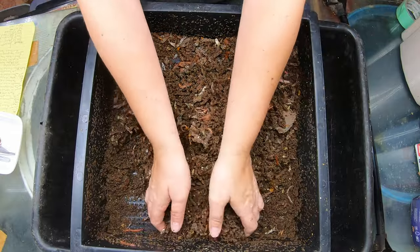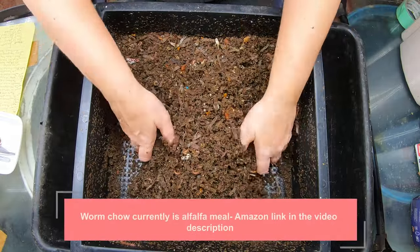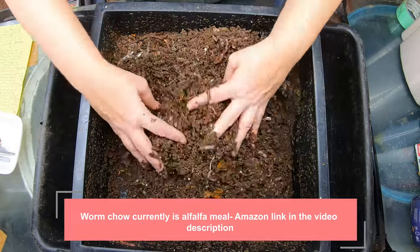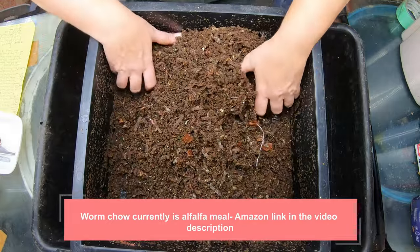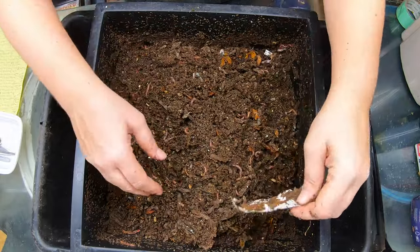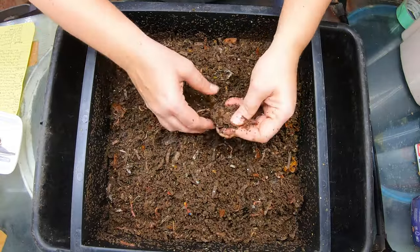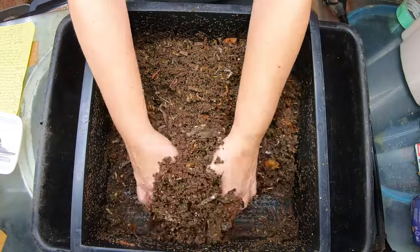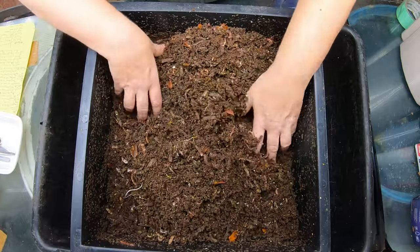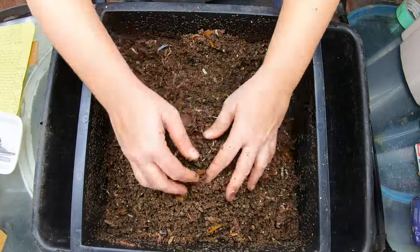So this is the pre-harvest tray and it gets chow — trying not to put any chunks in there. The goal is for them to finish everything that is on this layer and then they will move down to the area that has the people food scraps. For the second month in a row it does not look like we are ready to harvest yet, so I'm gonna give them a quick fluff here and set them aside.